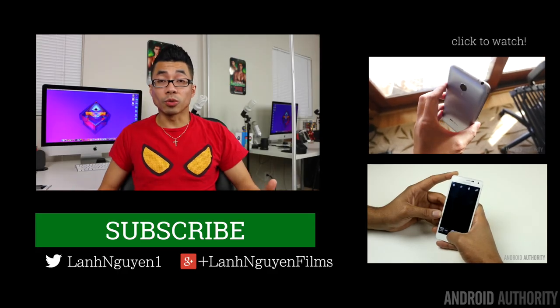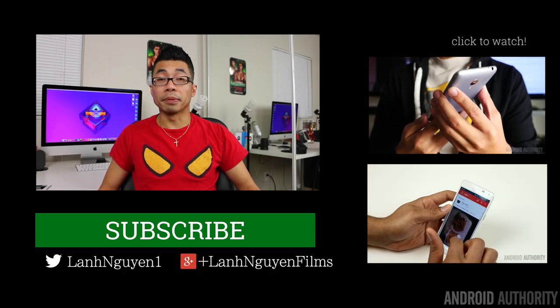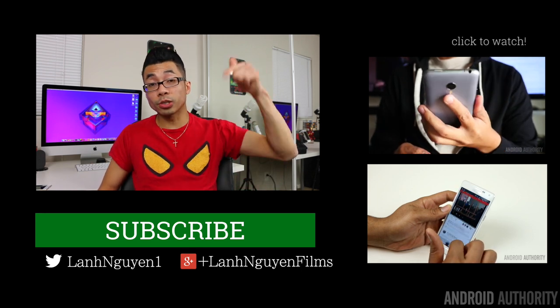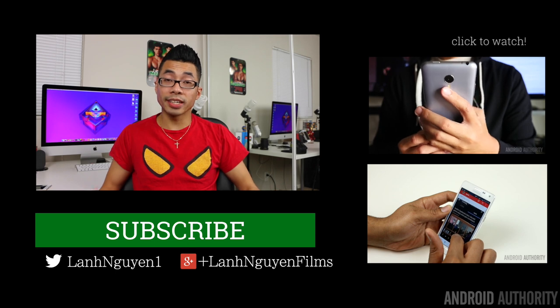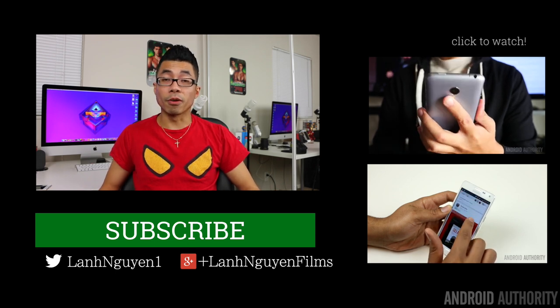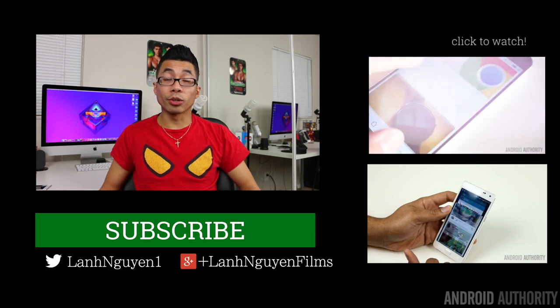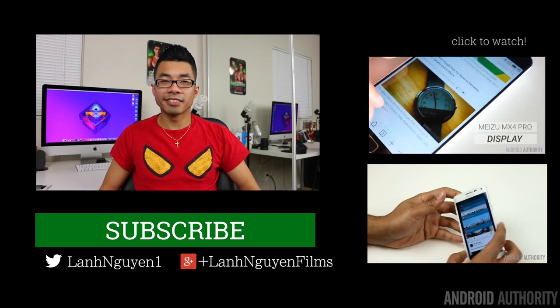As always guys, thank you so much for watching this review. If you did enjoy it, please give it a thumbs up down below and also subscribe to the channel if you haven't already. And don't forget to check out the website for more in-depth coverage at androidauthority.com, because we are your source for all things Android.